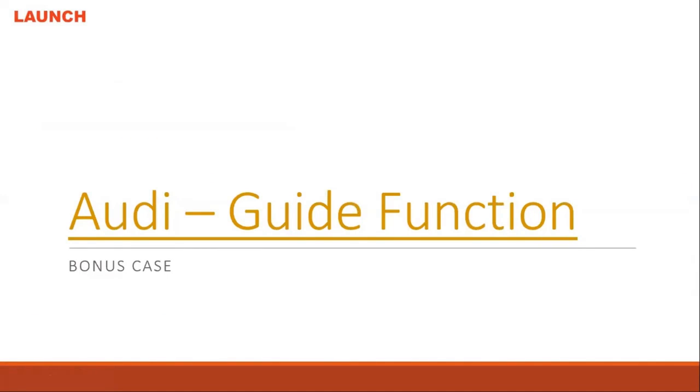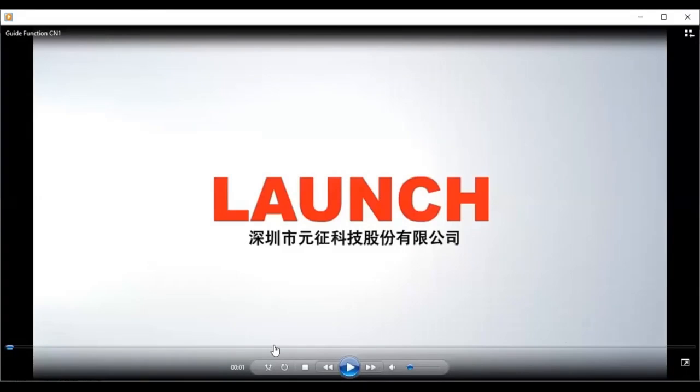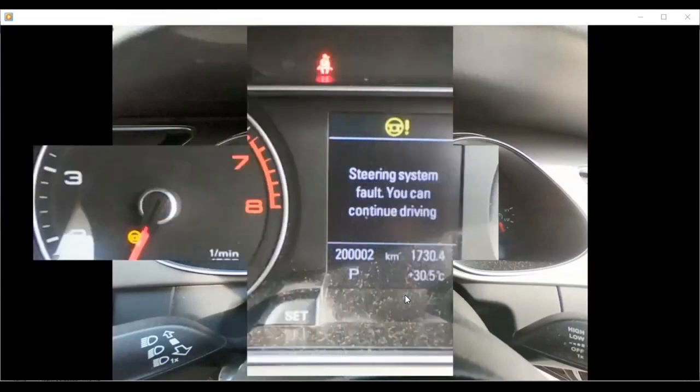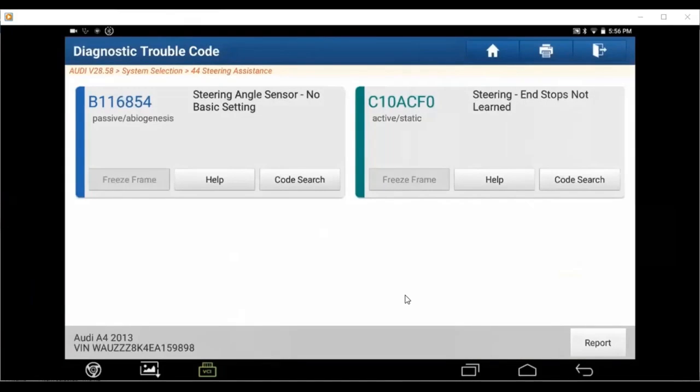Okay, this is the last Audi guide function, I want to show this guide function for you in the video. This guide function is only for the Pet 3 Pro, the standard Pro doesn't have this guide function. This guide function is for Audi, Volkswagen, Skoda, and Seat.